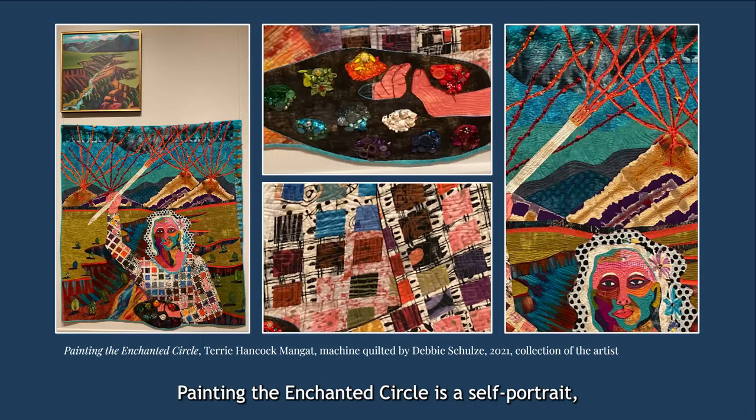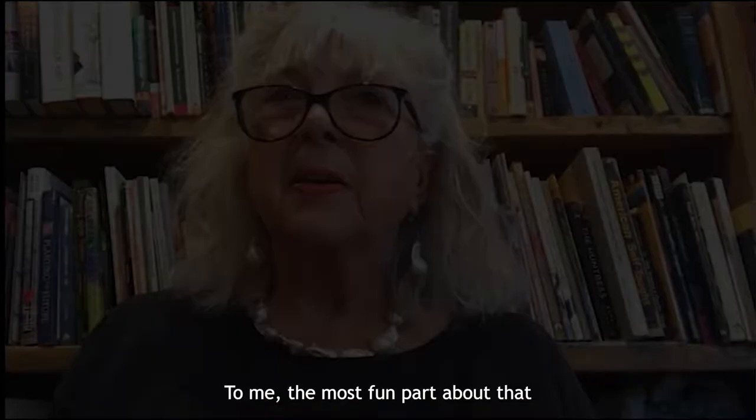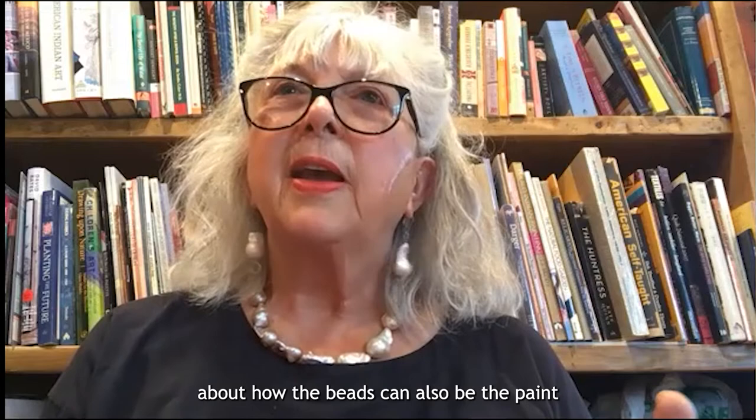Painting the Enchanted Circle is a self-portrait, with some details pieced from fabric, some painted, and some decorated with glittery beads and buttons. At the top of the quilt, red beads highlight exploding volcanoes and mirror the paint streaming from Terry Mangut's brush, reflecting that the paintbrush is feeling the energy of getting to paint in such a beautiful place. Printed flowers are appliquéd into her hair, and her shirt's grid of brightly colored squares reminds the viewer of paint swatches or quilt blocks. At the bottom center, Mangut holds a paint palette heavy with beads and buttons that glitter and shine in the light. She said: "To me, the most fun part about that quilt is the part that tells you that the beads are the paint. The palette has all those beads painted on where the paint should be. That's like a statement for me about how the beads can also be the paint, or the fabric — it all goes together as the expression."